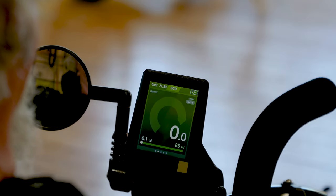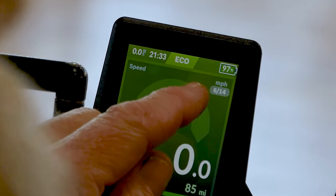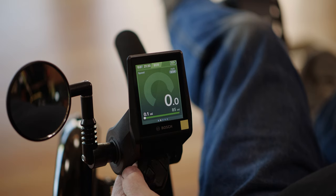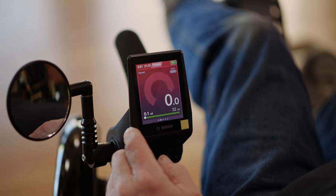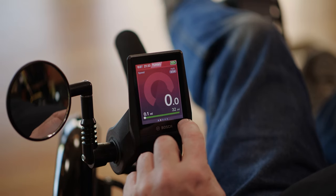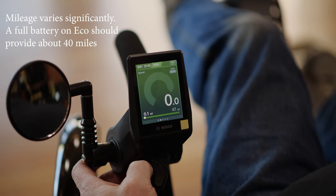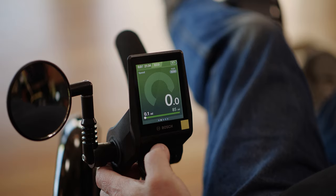On the main screen, it shows you what level you're at, how much battery you have, and what gear your Roloff shifter is in. Right now it says I'm in 6 of 14. When you're in Eco mode, the screen is green. Move it up to Tour, it turns blue. Sport goes to purple, and your most assist is Turbo — and that's got to be red. Red is the fastest color. The screen will also tell you approximately how much range is left on the battery at whatever level you're at. In Turbo, it's showing 32 miles left of battery. If I move it all the way back down to Eco mode, it says I've got 85 miles of range on 97% battery charge.